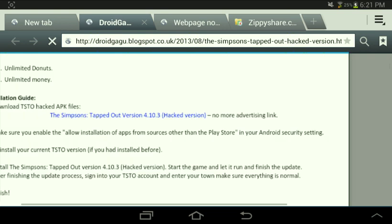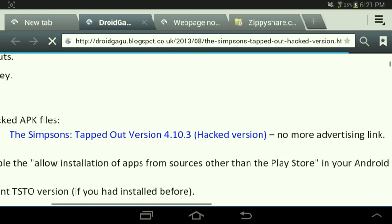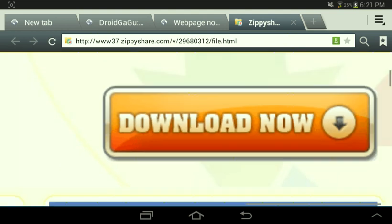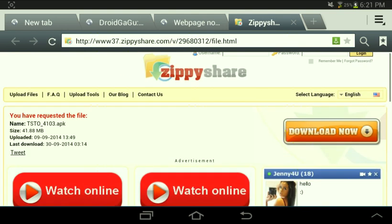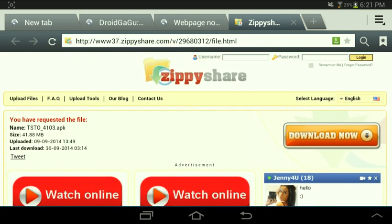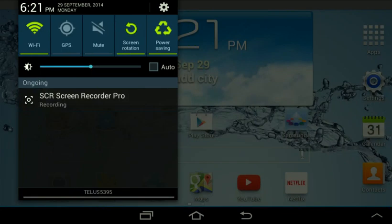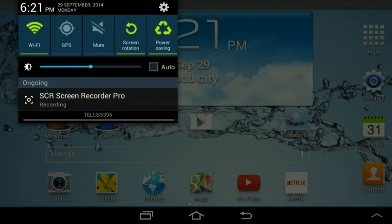And then, when you scroll down, you should find the Simpsons Tapped Out version 4.10.3 hacked version. Click on that, and it should bring you to this page — right here, ZippyShare. And then just click Download Now. I'm obviously not going to because I already have it.